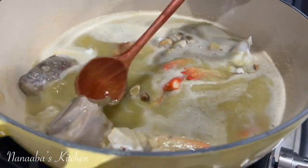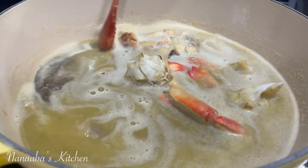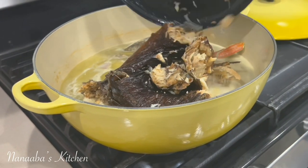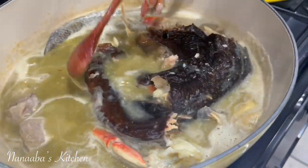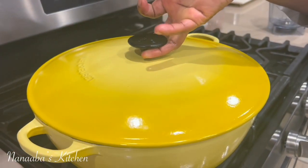Stir. Before we bring this mixture to a boil, we're going to add some smoked fish. I have washed the smoked fish, split them open, removed some of the bones, but I love the skin because I love the texture of it when it's cooked. Throw the lid on now and bring it to a boil.